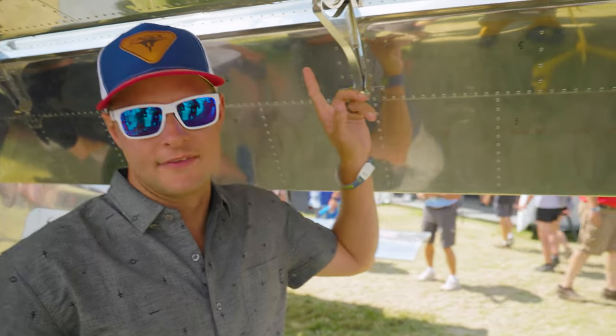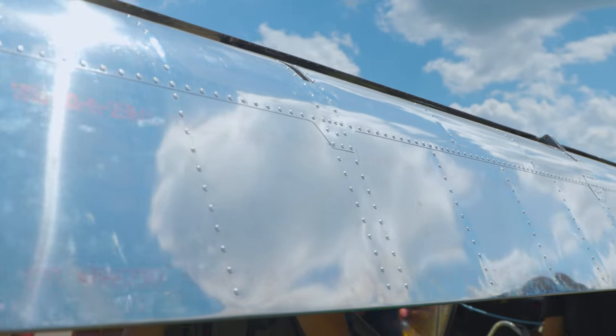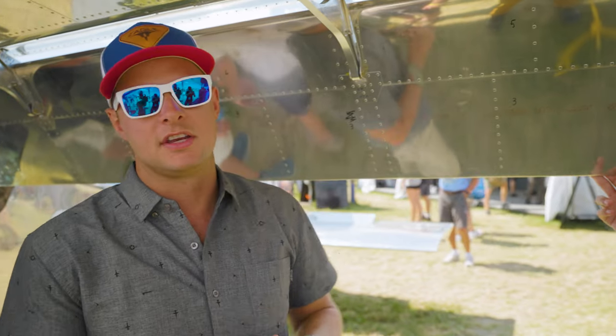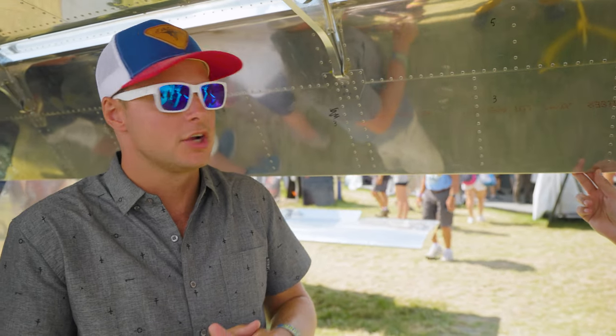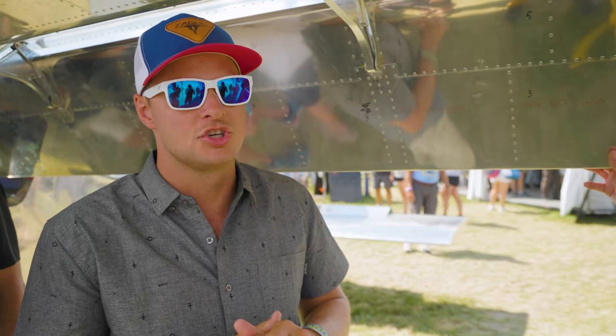These flaps have garnered a lot of attention because they're currently set at 50 degrees. This aircraft is specifically one of the engineering prototypes, and what they're doing is putting it at 50 degrees to see what the flight characteristics are. There's no guarantee that's going to be what comes in the final production, but it is interesting to see what engineering designs and final solutions they come up with for the flap settings.